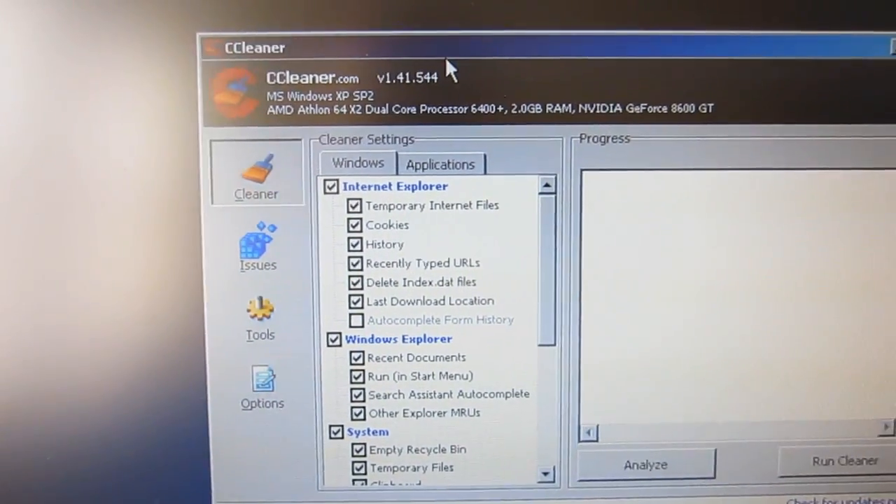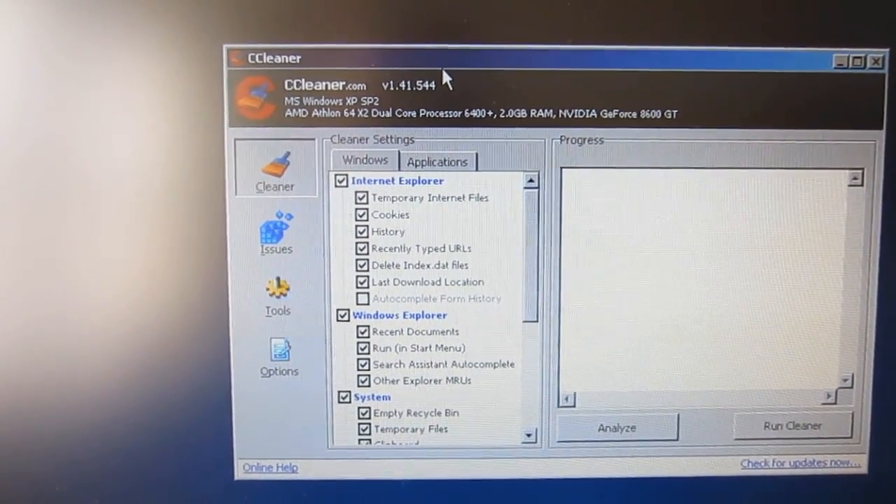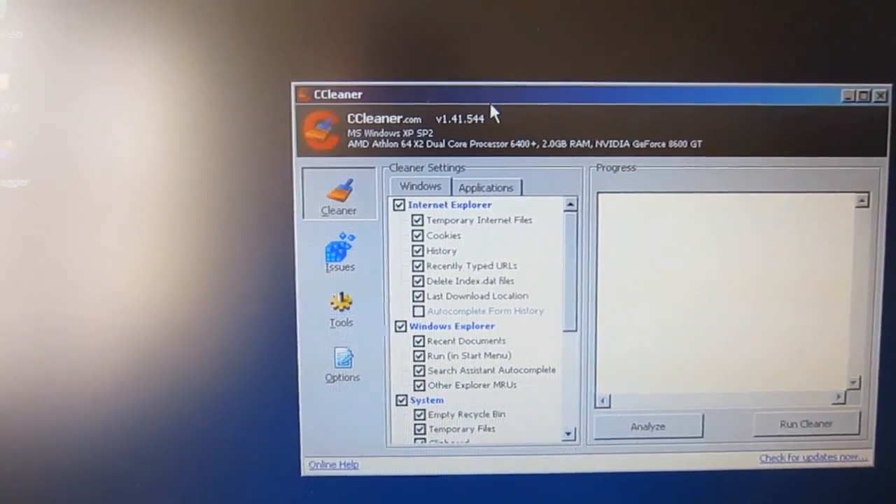This is an old version but I think everybody should be running CCleaner, especially in the background, which basically gets rid of all your temporary internet files and whatnot and keeps your computer pretty clean.